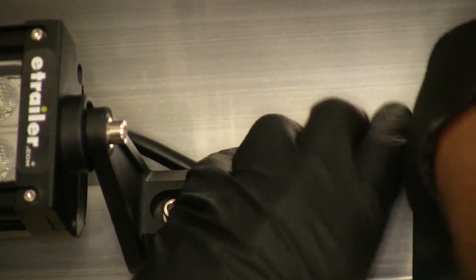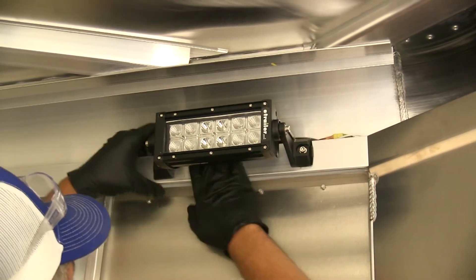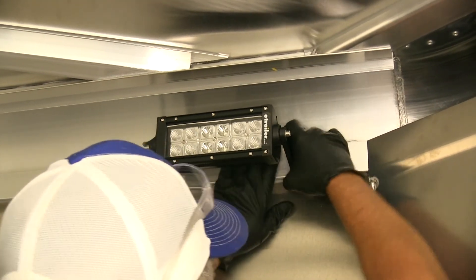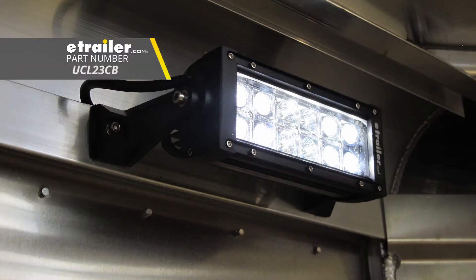Now we'll get our wires tucked back in and tidy up the wire from the light. That's going to complete our look at the Optronics LED 9-inch Off-Road Light Bar, part number UCL23CB.